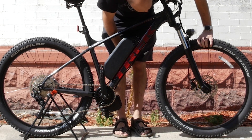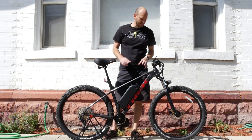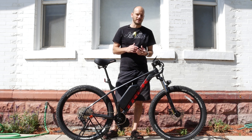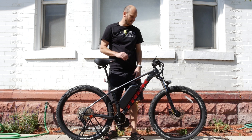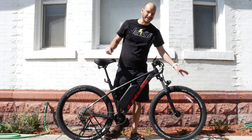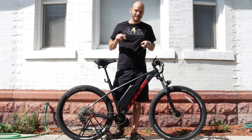Look at these tires — these things are freaking sweet. 27 and a half by three inches. These are like mid-fat, so you get the benefits of having a standard mountain bike tire but also kind of the benefits of a fat bike tire. This is going to be good in light snow, loose gravel, things like that. A lot of people want a fat bike, but it's gonna be a lot more expensive versus a high-quality mountain bike like this that still has 75% of the benefits of a fat bike, except this handles way better on pavement.